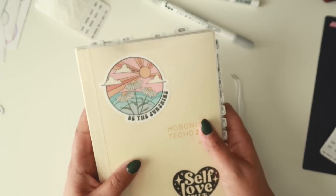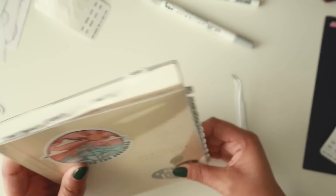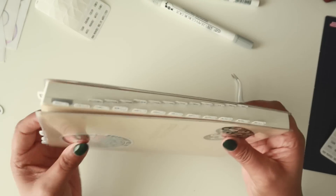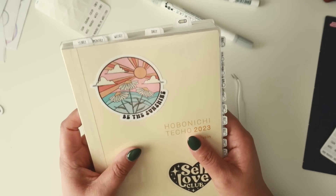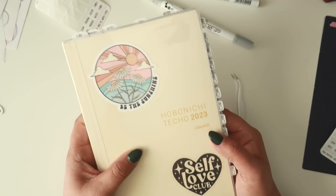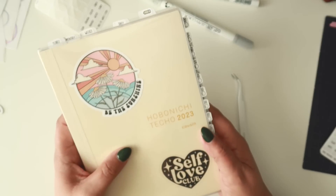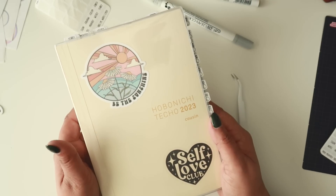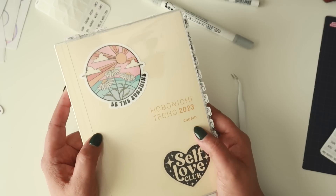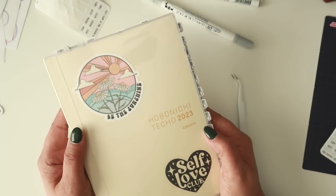That is it for my Hobonichi Cousin setup for 2023! I hope you guys enjoyed hanging out with me while I set this up. I'm super excited to see how chunky this book is going to get over the year. If you enjoyed today's video, please give it a thumbs up, subscribe if you haven't already, and click that notification bell so you know when my videos are posted. As always, thank you so much for hanging out with me — I'll see you in my next video, bye everyone!